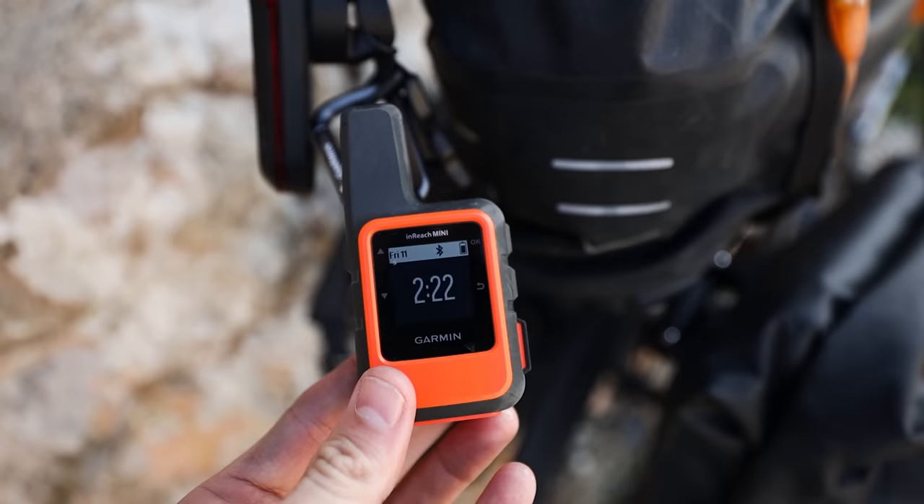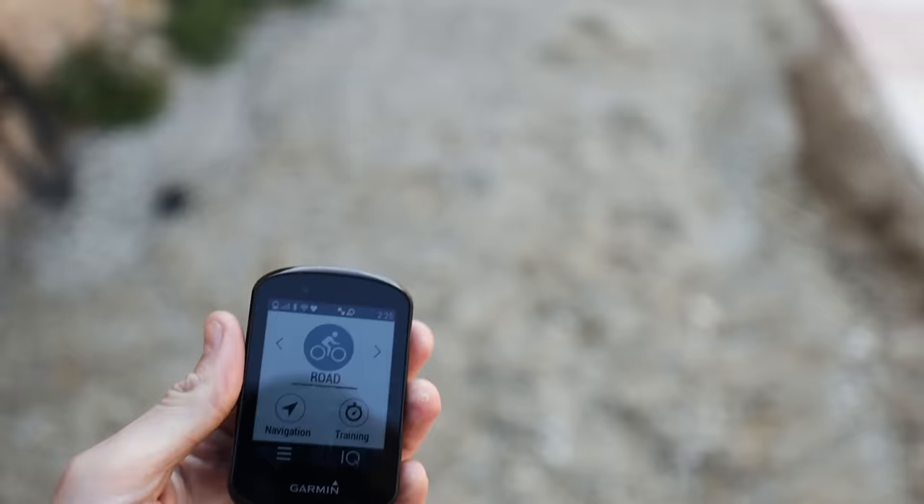One more thing about the inReach Mini: there is an SOS button underneath a cap on it. If you press that button anywhere in the world, the local authorities will be alerted and come and rescue you. Chris jokingly suggested we press it for the video.